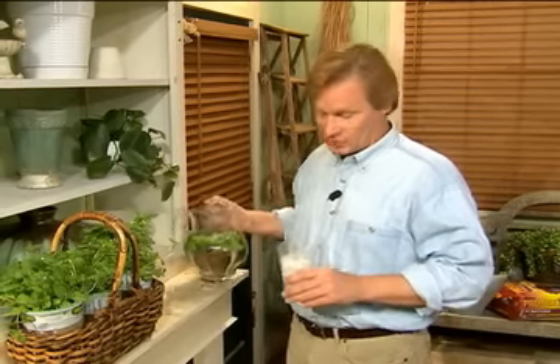Now, I have to say, when those dog days of summer roll in, one of my favorite and simple drinks is just mint water. It's very easy to assemble.